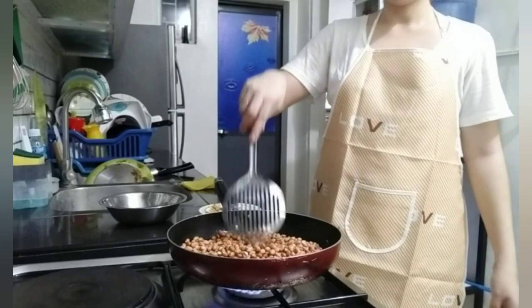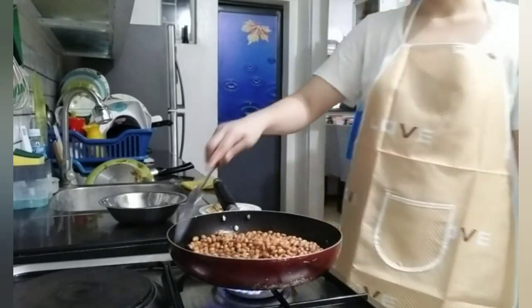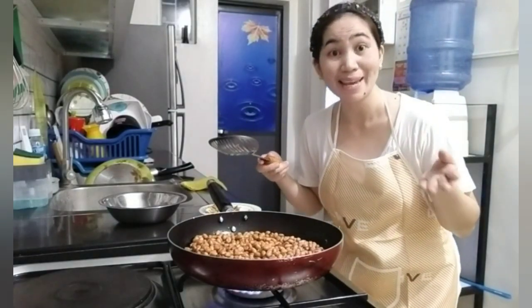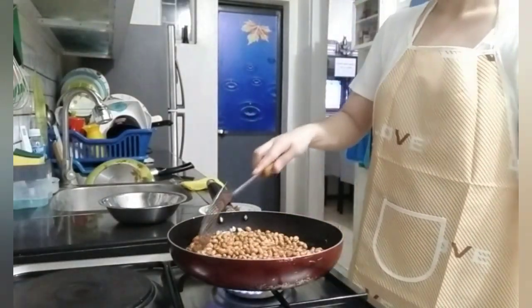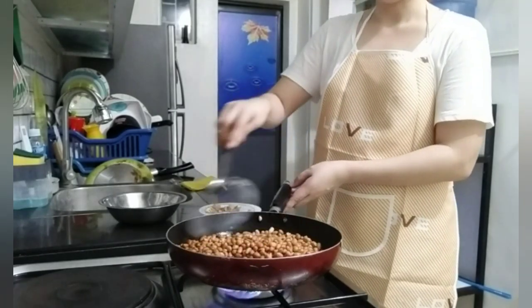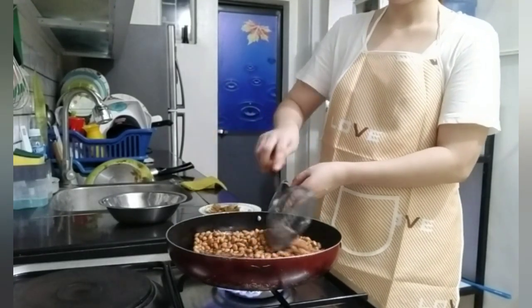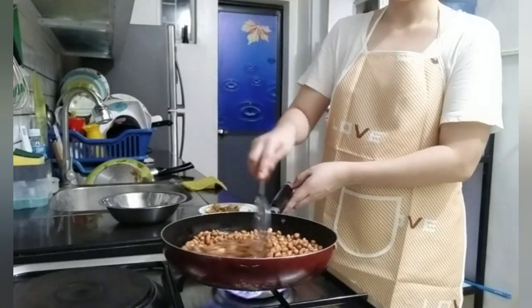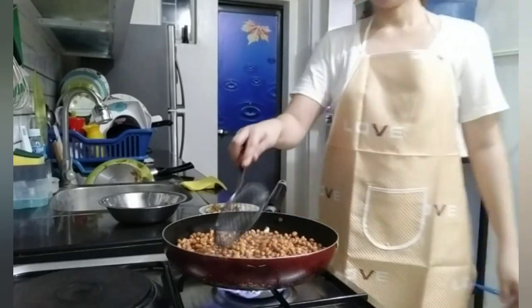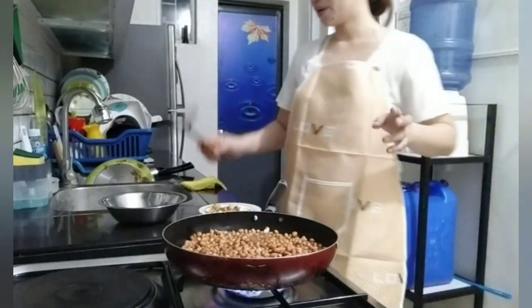Haluhaluin lang natin si mani. I-pritong lang natin itong mga 8 to 10 minutes. Okay? So, mga ka-sherp-sherp, haluhin natin once in a while yung ating mani para yung nasa ilalim mapunta naman sa ibaba. So, ayan na natin sila maluto ng 8 minutes.